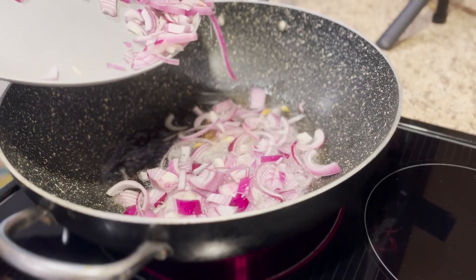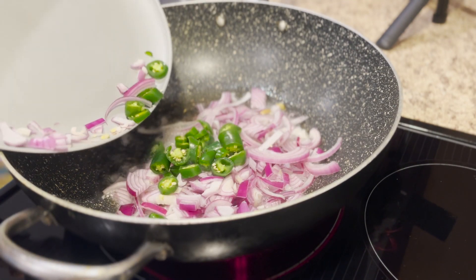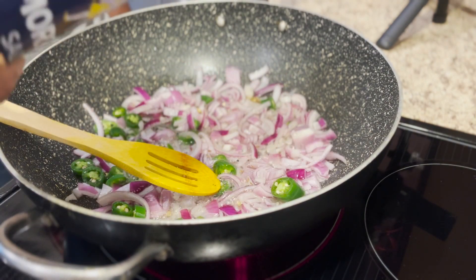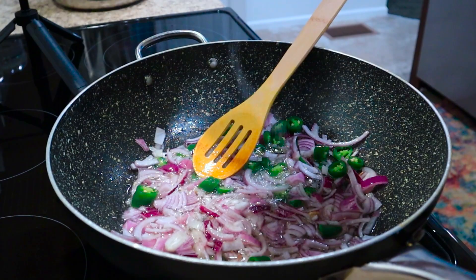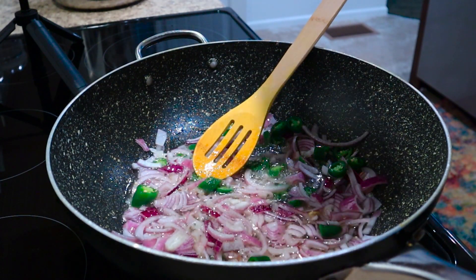The pan is nice and hot — you can now add onions and peppers. Toss them around for a minute till they turn slightly brown. I've added a little bit of salt so that they turn brown a little faster.